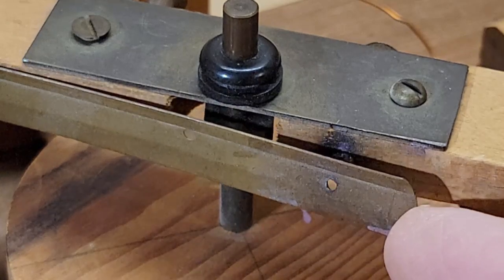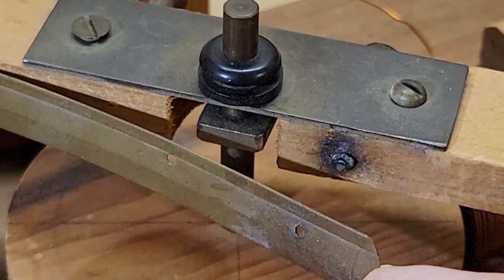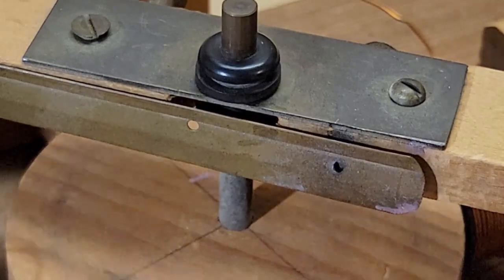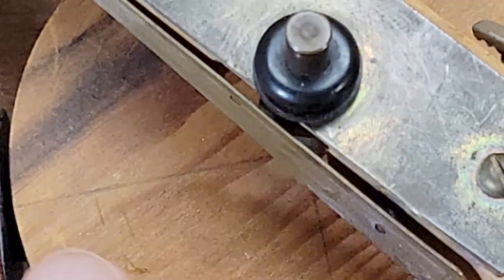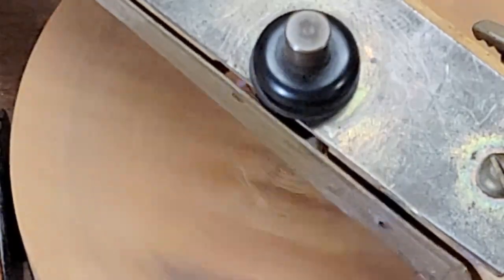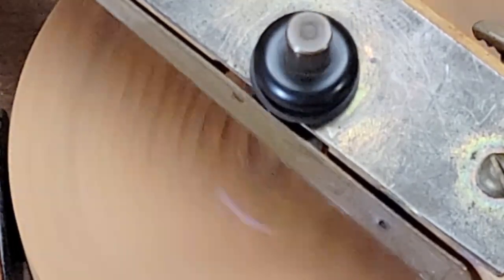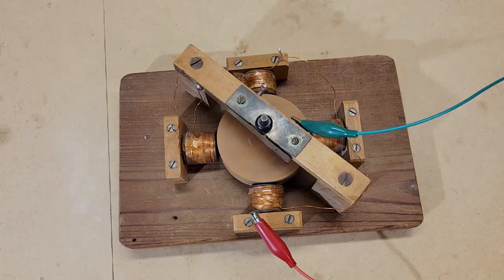The interrupter for the coils is a square nut attached to the brass shaft. As the rotor turns, the square nut deflects a strip of brass that makes or breaks a contact to an iron screw. This switches the magnets on and off, allowing the coils to repel the permanent magnets at the right time to keep the motor running. The only problem is that the contact points spark a lot, corroding the iron screw and the brass strip, and they need to be cleaned and adjusted frequently.